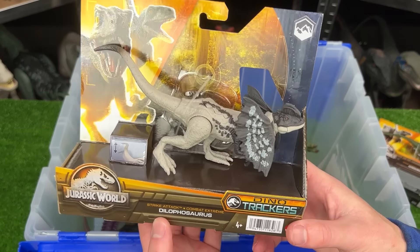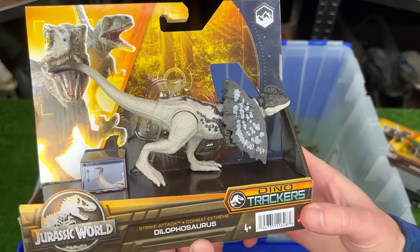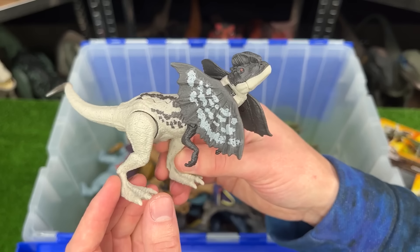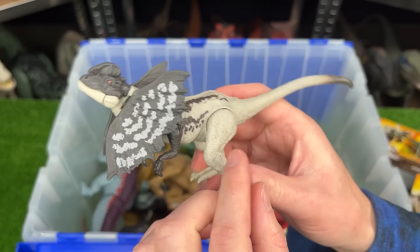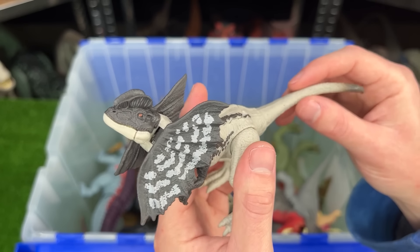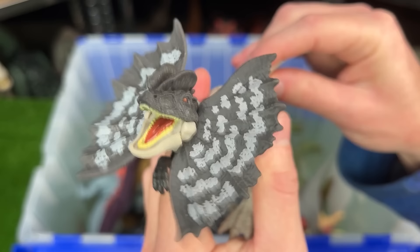Let's go ahead and open up one of the new figures. This is the Dino Tracker Strike Attack Dilophosaurus figure. This might be my first Dilophosaurus in more muted coloring. Most of my figures are super bright. This one is mostly gray and white. And what I really like is that this Dilophosaurus has an attack feature when you move its tail.